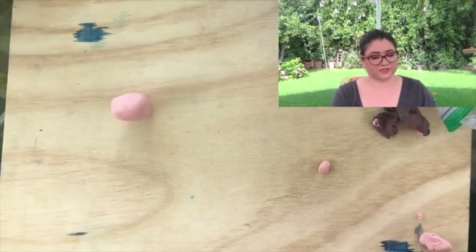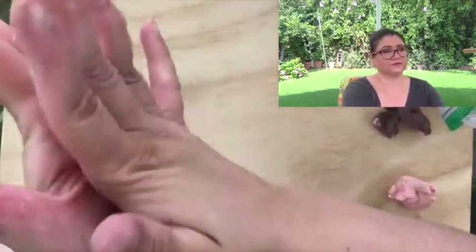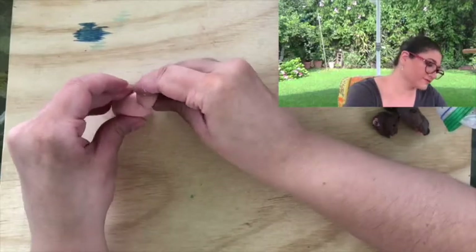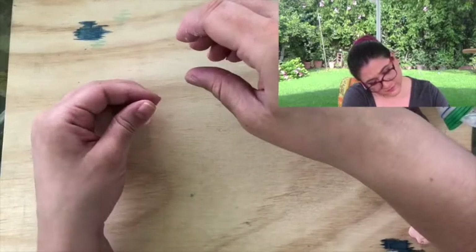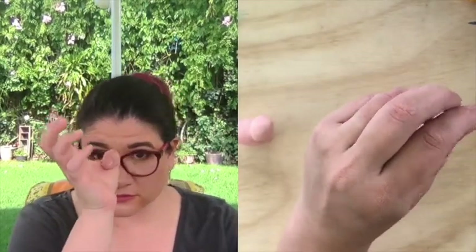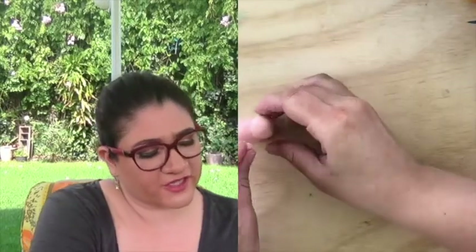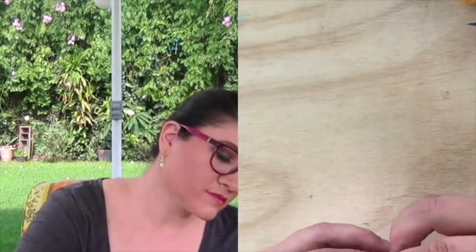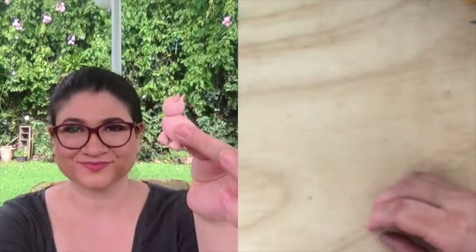Then I make this other bowl which is a bit smaller because we're talking about the head. Here is the head. And now we need our piggy ears — these are like small triangles. One ear. Another ear. This nice little piggy.